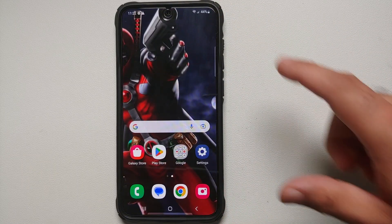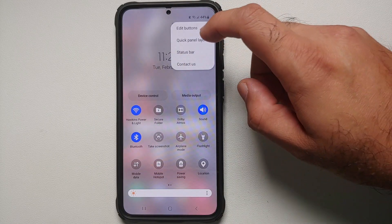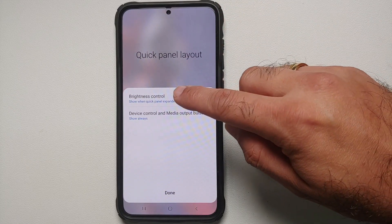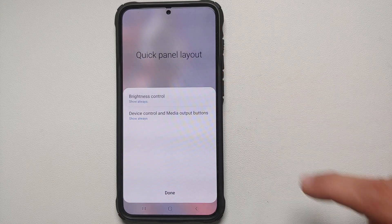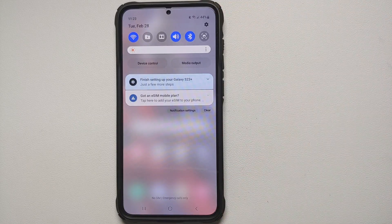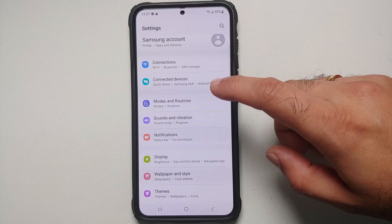A pro tip: the brightness slider normally appears when you swipe down twice. If you want it to show on a single swipe, tap the three-dot menu, go into Quick Panel Layout, select Brightness Control, choose Show Always, and tap Done. Now a single swipe will bring up the brightness panel without needing to swipe down twice.